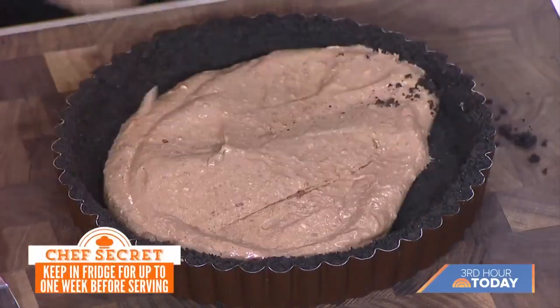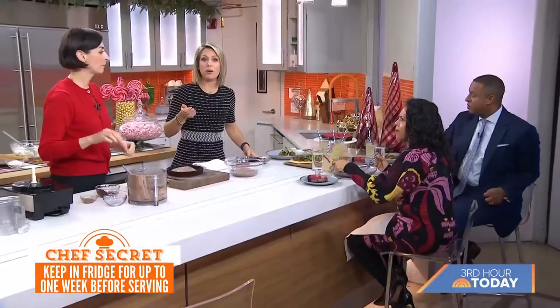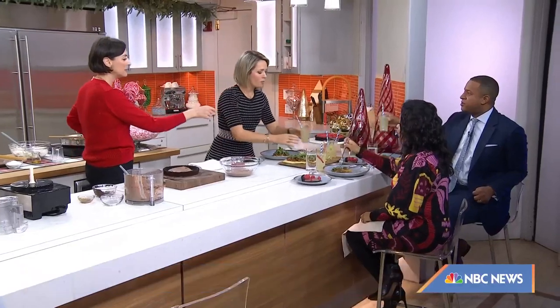All right, thank you so much. The new season of Mary McCartney Serves It Up is streaming now on Discovery Plus. Get these recipes at today.com/food. We'll have to put the drink recipe on the website too. Cheers!